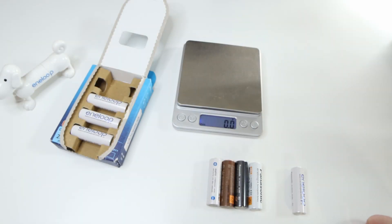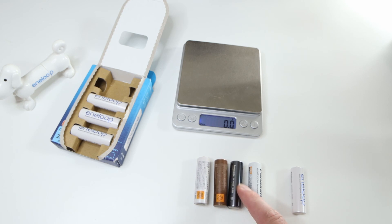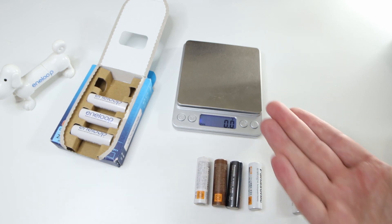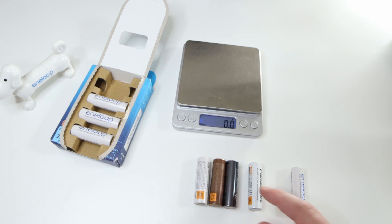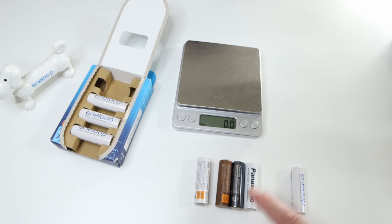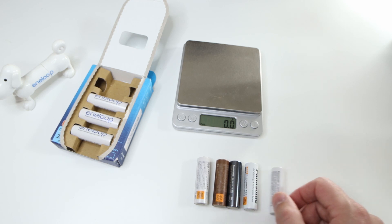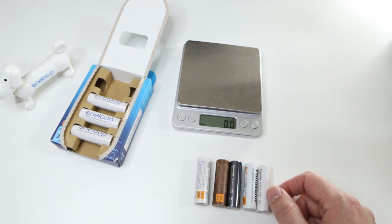Alright, next test is about the weight — I'm going to check the weight. This is a first generation Sanyo Eneloop, this is a third generation Sanyo Eneloop, this is the fourth generation Panasonic Eneloop — so this is like the first generation from Panasonic. This is an Amazon Panasonic Eneloop only available in Japan, this is basically the same as a fourth generation, and this is the new fifth generation.